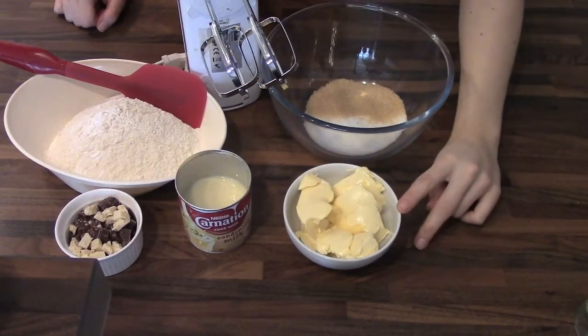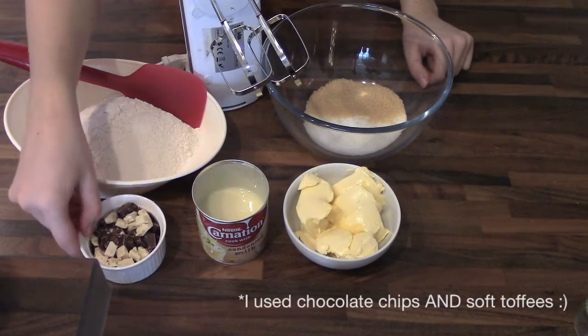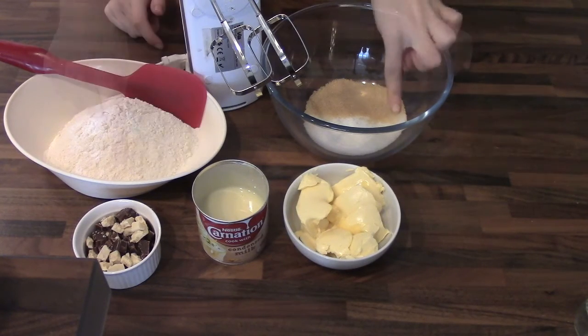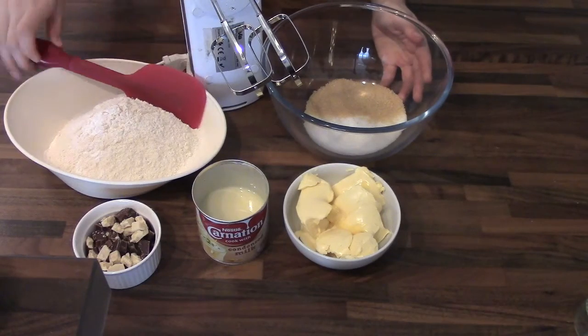So you're going to need butter that has been softened, some sweetened condensed milk, chocolate chips, flour, baking powder, baking soda and salt, white sugar, brown sugar, a mixer and a spatula.